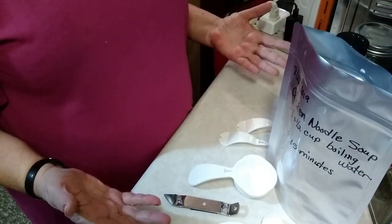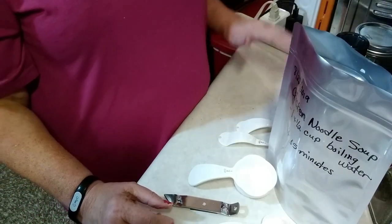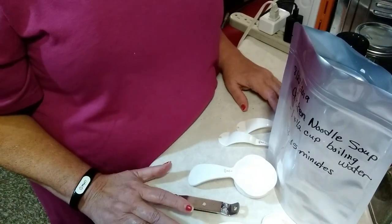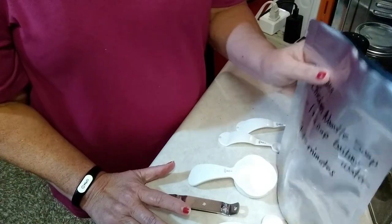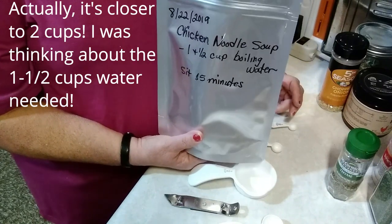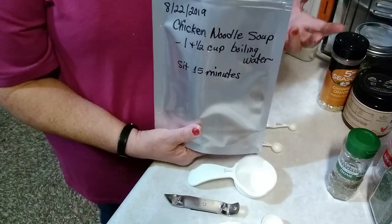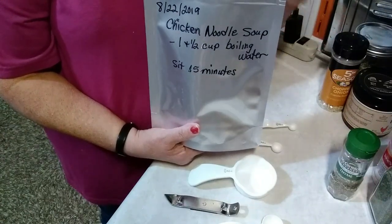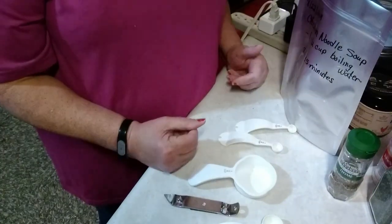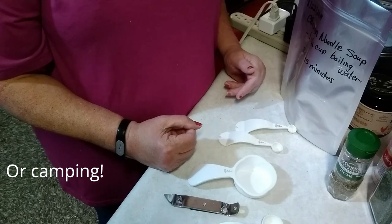And that's it for ingredients. The main thing is gathering the ingredients and cooking them, dehydrating them, or buying them, and making sure that you have them. This will make one serving — about one and a half cups per serving. All you have to do to cook it is dump some boiling water in the bag and you've got a meal, out on the trail — backpacking, hiking, or to put in your BOB or your long-term food storage.